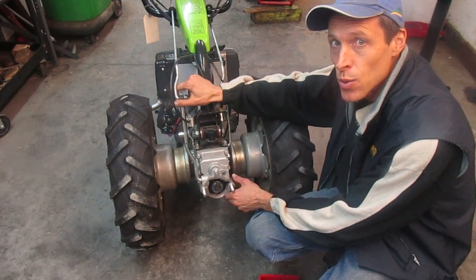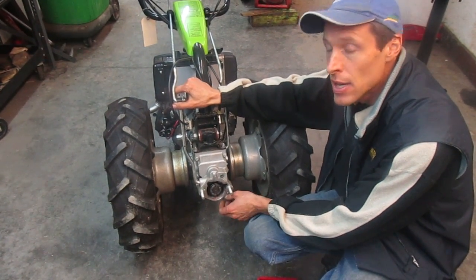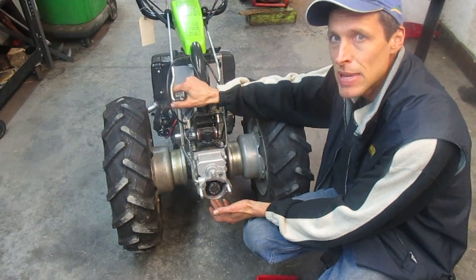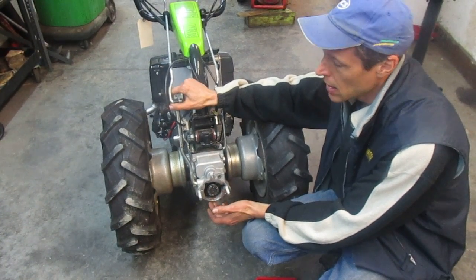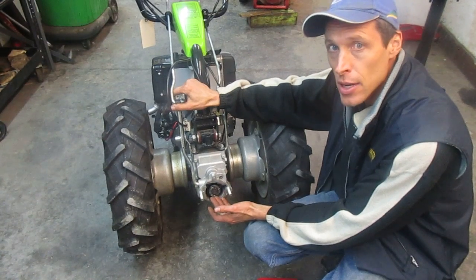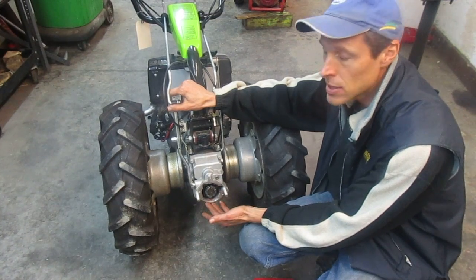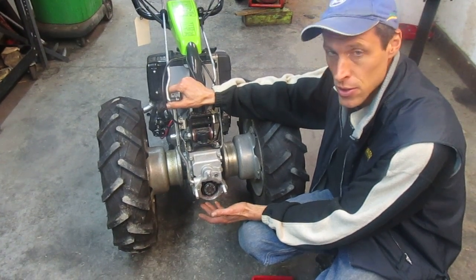Hi there, Joel at Earth Tools here. We're going to talk a little bit about the Grillo G110 PTO engagement system. Most of the concepts I'm going to talk about here apply to many other walk-behind tractors as well — other Grillo models as well as BCS models — but we picked this model to illustrate.